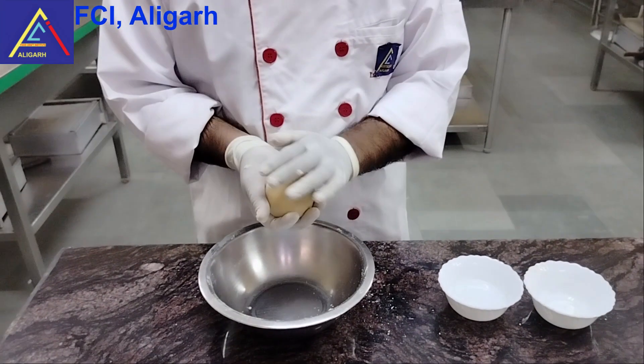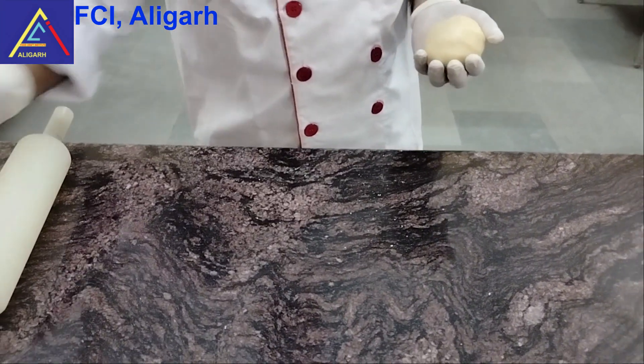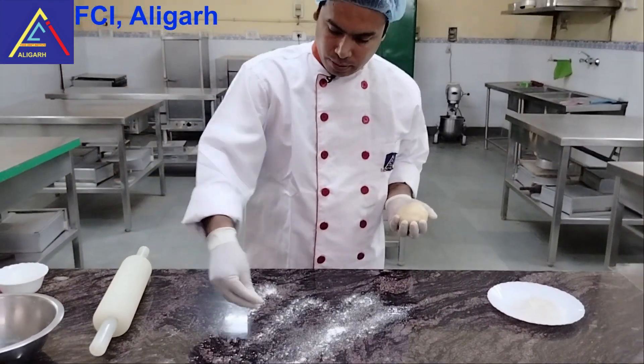Now we are going to wrap it in a cello film and leave it in the fridge for 10 to 15 minutes. After that, we are going to start the next process. We will put it on the rolling pin and roll it out.